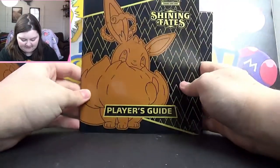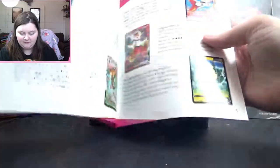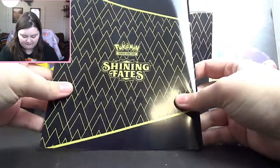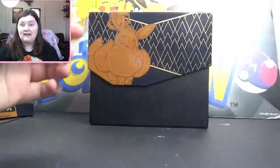Of course whenever you get a trainer box, you do get this little pamphlet that explains all the new rules and tells you all the Pokemon in the set, but I don't want to spoil it for myself. So let's just get into it and have a look-see.